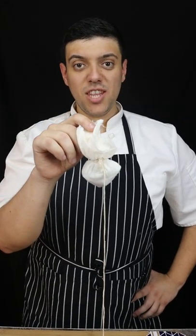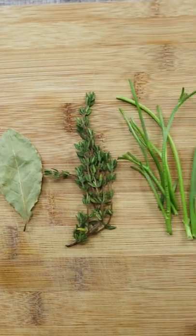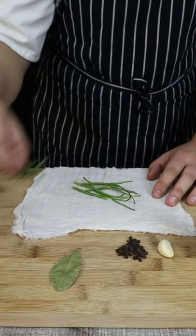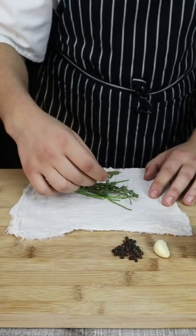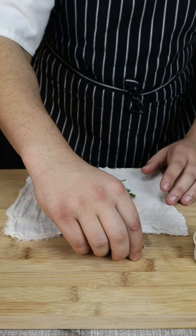Today I'll show you how to make sachet de peas. Sachet de peas basically means a bag of spices. In the cheesecloth add 6 parsley stems, 3 strings of thyme, 1 bay leaf, 1 garlic and about 15 peppercorns.